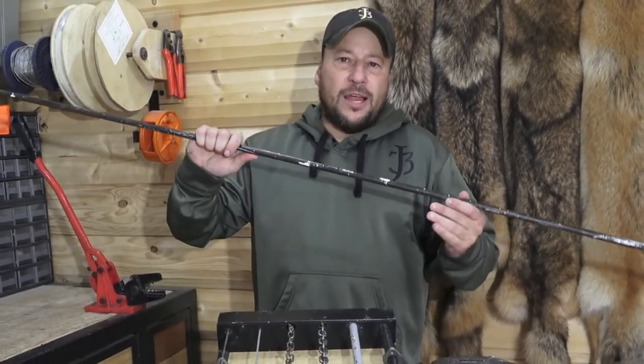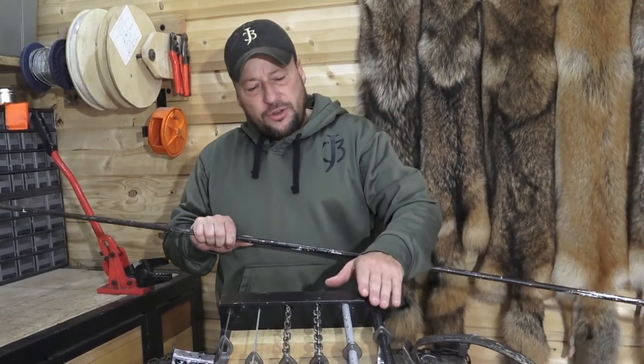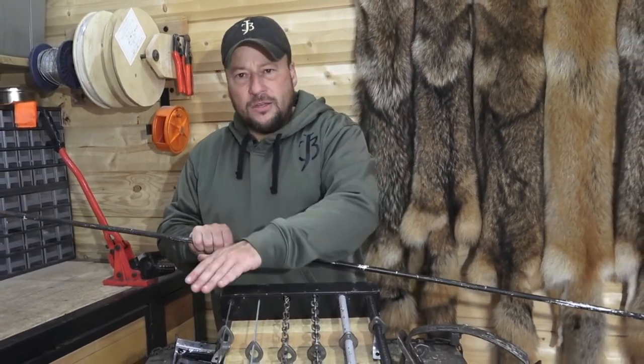We use these because they're super light, fast and easy. But like I mentioned earlier, you can use it on everything from rebar to wire.